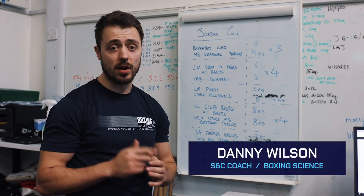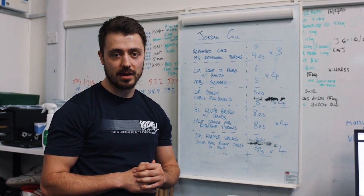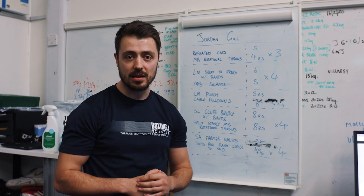Hi guys, welcome to Boxing Science. If you're not a subscriber yet, please hit the subscribe button so you can see all our free content. Today we're doing a strength conditioning session with Jordan Gill.